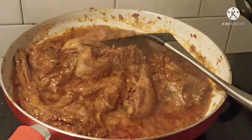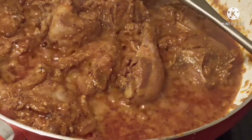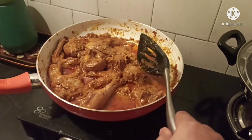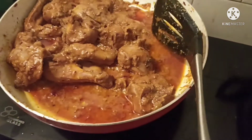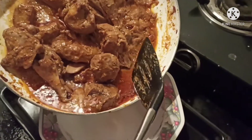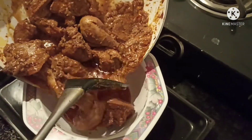Let the chicken simmer for 2 minutes. Now the chicken korma is ready and the color has come out so well — just see! I will put off the flame and shift it to another bowl and serve it hot with roti or naan.